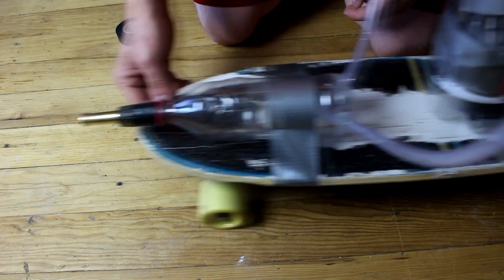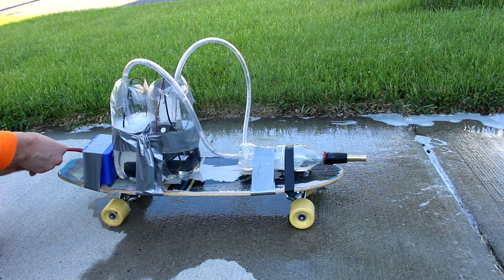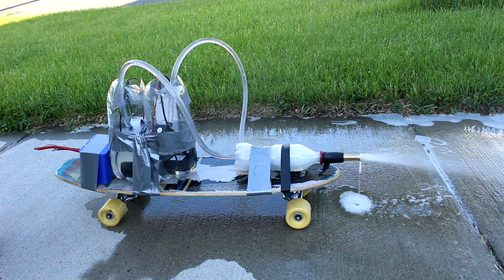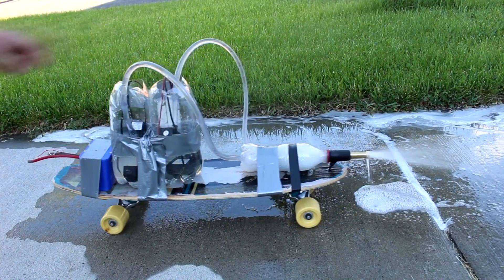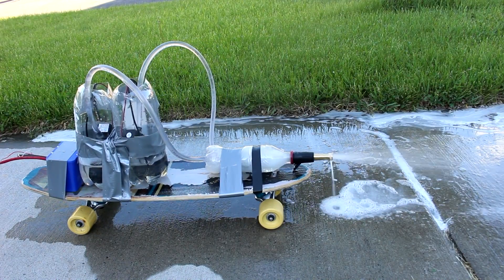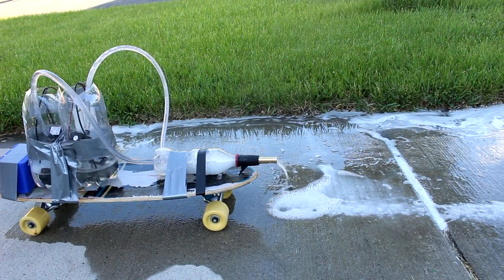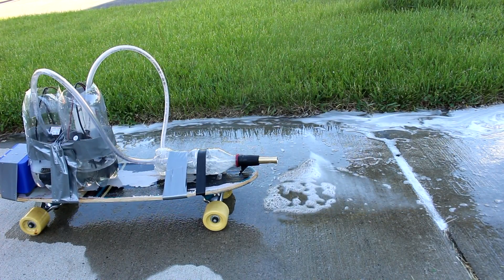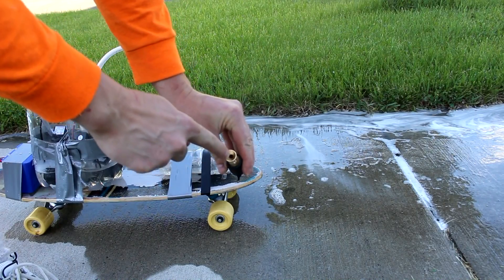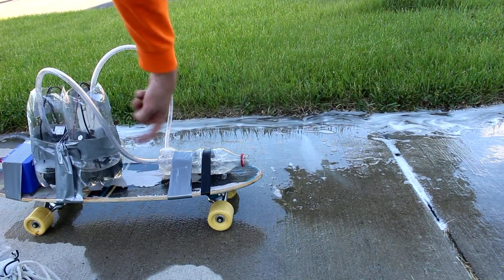All we've got to do is fuel it and touch the wires together. It wants to move, but not quite enough thrust. Let's see if we can figure out a way to boost that a little bit. I think one of the major problems is the exit to this nozzle is a little too small - we need to widen that up. You can see how it sprays and then dies, sprays and then dies. That's because the pressure is backing up and stopping the pumps.